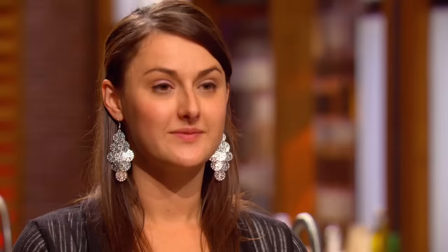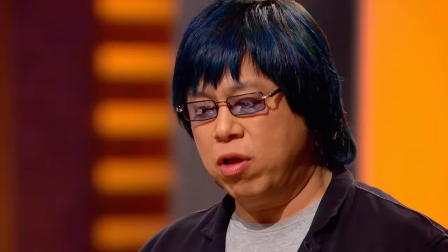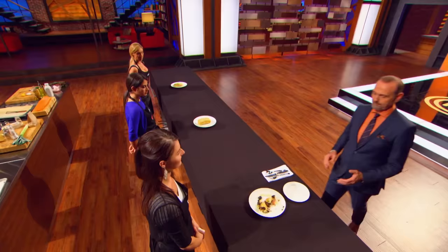Danielle, you seem very confident. All things considered, I'm ecstatic that this is what I managed to get out. Let's see if it tastes as good as it looks. Look at that — salmon cooked to perfection. Crispy pastry, just the right seasoning for the vegetable, and the sauce is a nice complement. I don't know how you managed to do something so beautiful in an hour. I've never made a Wellington before, but I cook with fish a lot and I cook with pastry a lot. It's delicious. Thank you, chef.